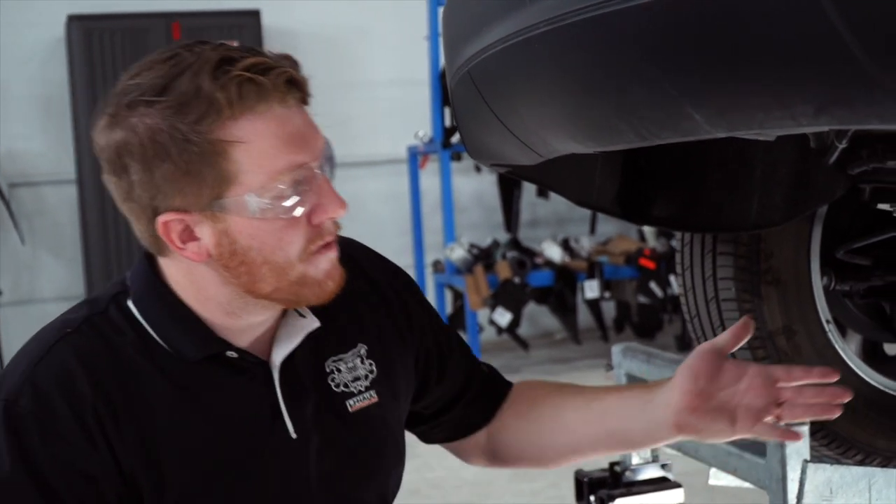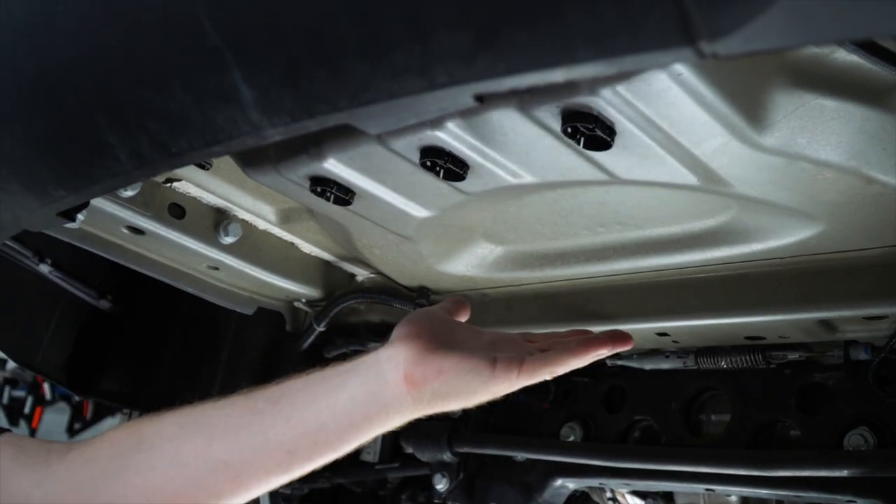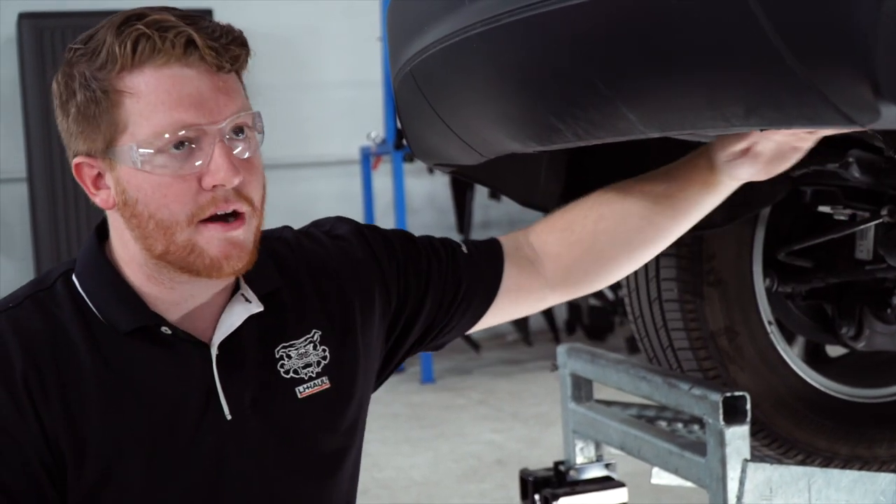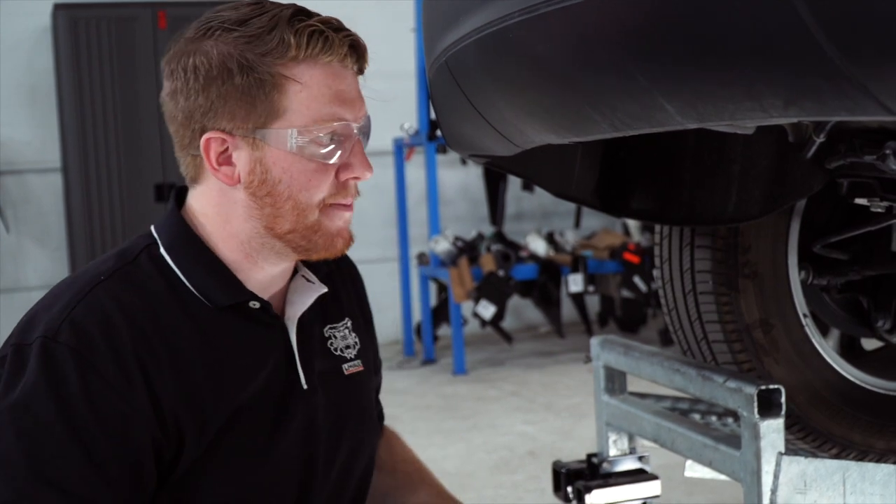All right guys, this is a really simple install. To get started, our first step would be to remove the spare tire. Now our Grand Cherokee model does not have the spare tire underneath the vehicle, so we're going to go ahead and move on to the next step.